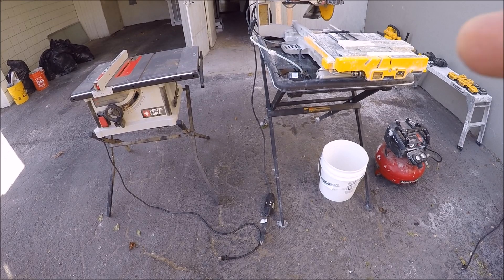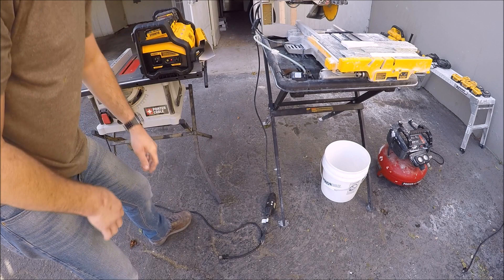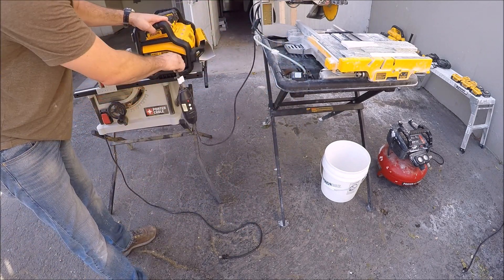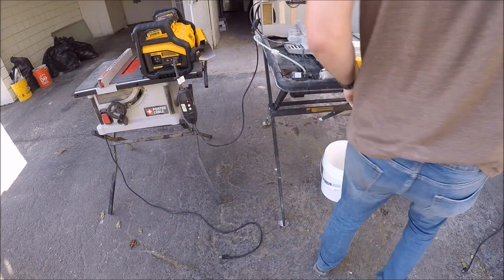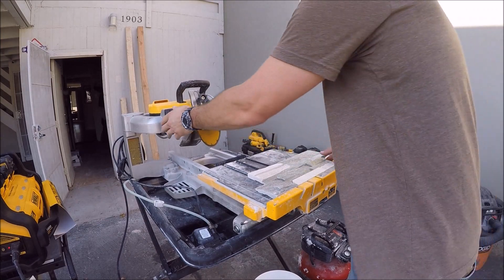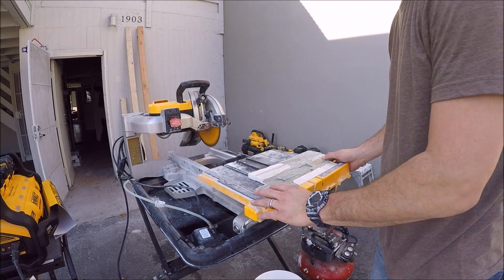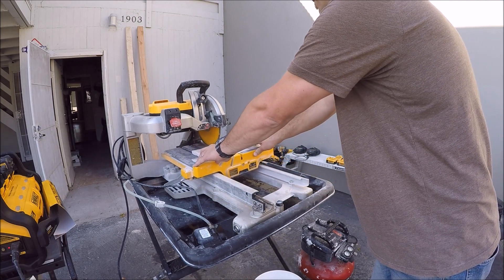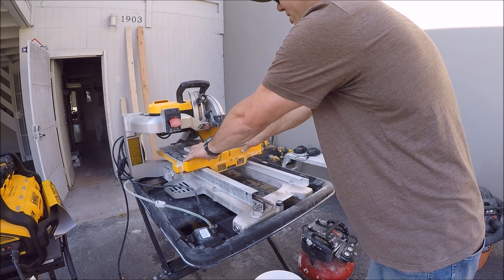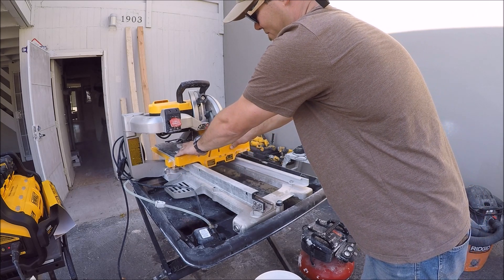Let's try the tile saw — and no, it does not run the tile saw. That's a no.